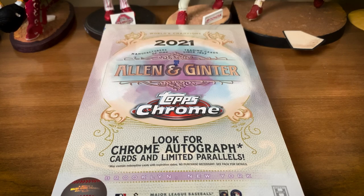Like many, last year when they announced Ginter Chrome was coming out I kind of scratched my head and said, is that really necessary? Well, 2020 Allen and Ginter Chrome was a beautiful product — one of my top favorite products of last year. The cards look beautiful, the refractors, the shine, all looked incredible. This year Ginter Chrome is back with more color parallels to look for. X-fractors are one per case, autographs are only one per case, so it's tough to pull some of the big stuff.